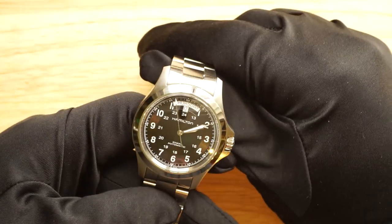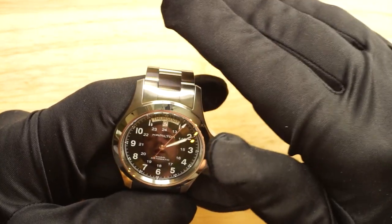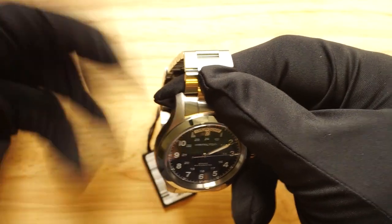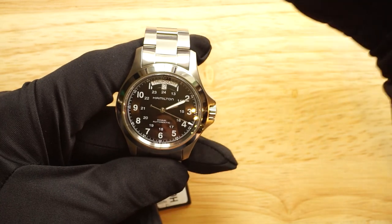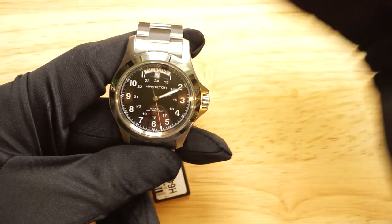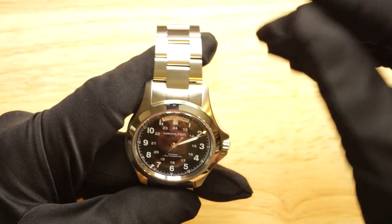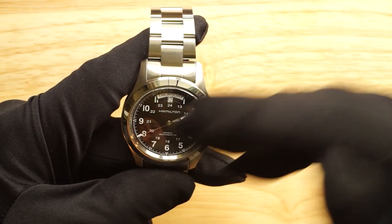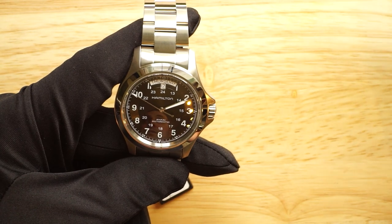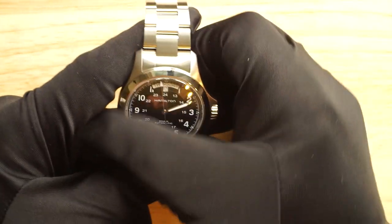I go for the bracelet version of almost any watch I like, and there's a good reason for that. I find bracelets the most comfortable strap on any watch, but also, if you buy the bracelet variant you can take it off at any time and fit any strap you like later — leather, nylon, canvas, rubber. And you'll always have the bracelet to go back to, which is always more hard-wearing and durable. If you buy the leather strap version and want the bracelet later, it can be hard to find or the pricing doesn't make it worthwhile.